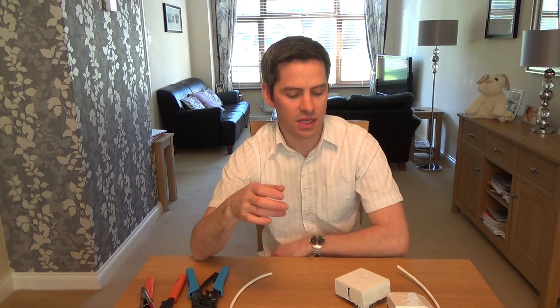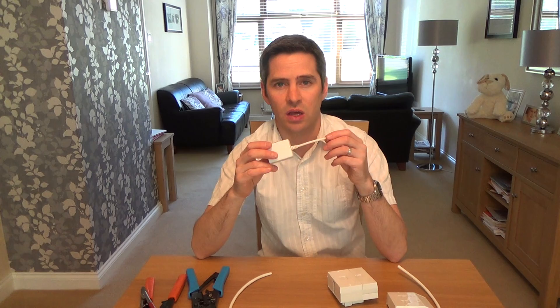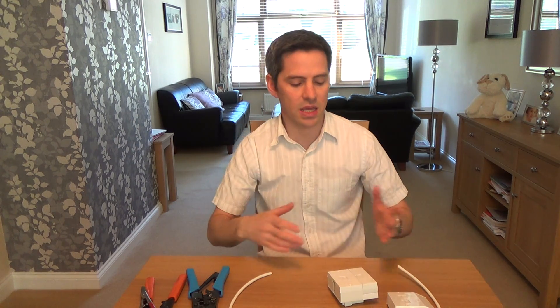These leads are for super fast broadband such as BT Infinity. It will only work if you don't have microfilters, because the VDSL lead has an RJ45 on one end and an RJ11 or RJ12 on the other end. This microfilter will only fit the RJ11, so if you're using microfilters for your service, do not make this lead or buy one from me as it won't work.